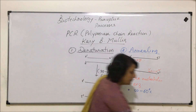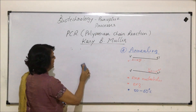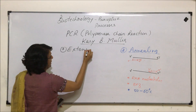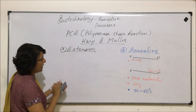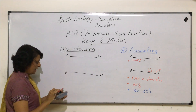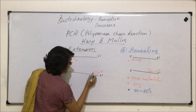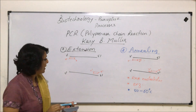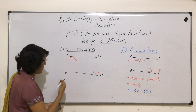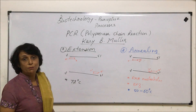Step number three is extension. In extension, the DNA nucleotides would come and bind with the primer. Let us draw the same structure here — this is the three-prime, five, three, and five ends. The primers were made here. Now DNA nucleotides would come. Before we show the DNA synthesis, let us talk about what all things are required in this process. This step takes place again at a higher temperature — 72 degrees Celsius is the optimum temperature at which this takes place.